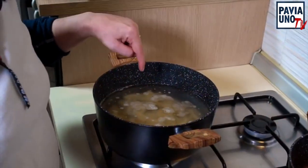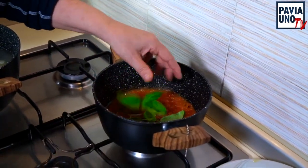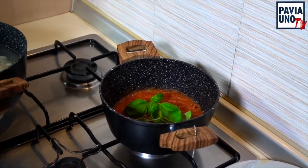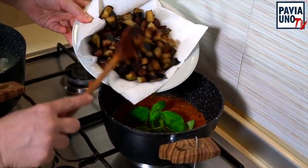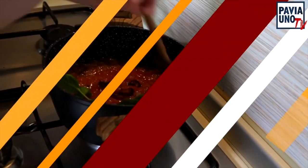Nell'acqua salata ho buttato la pasta. Nel frattempo che questa cuoce, il sugo è ormai pronto: aggiungiamo abbondante basilico e io aggiungo una parte delle melanzane. Una parte andrà sopra e una parte la metto dentro — così rende ancora più sapore.